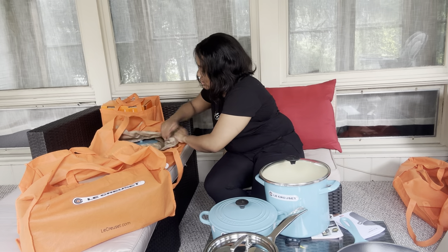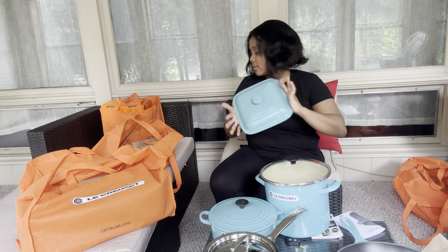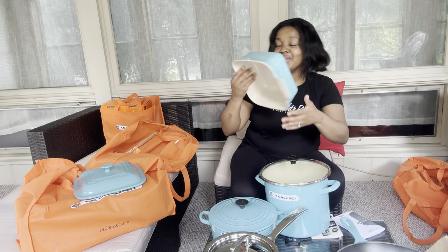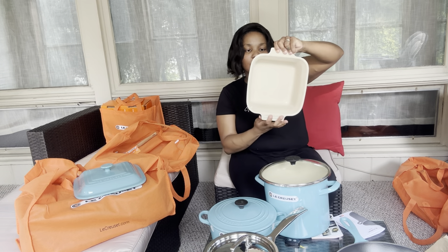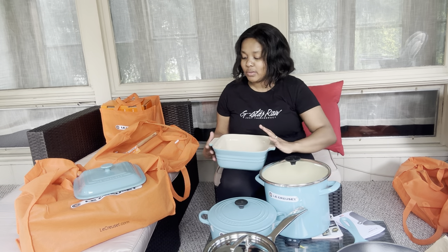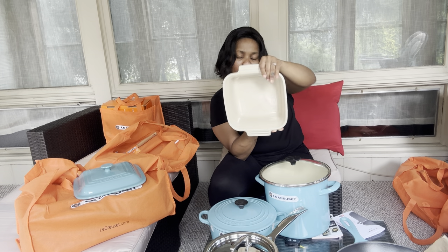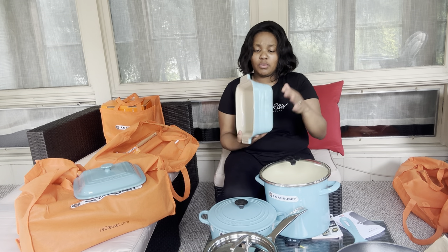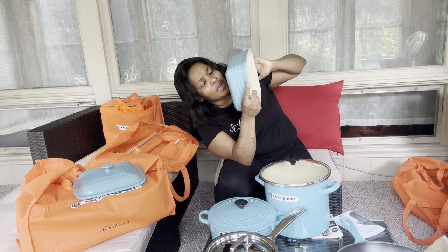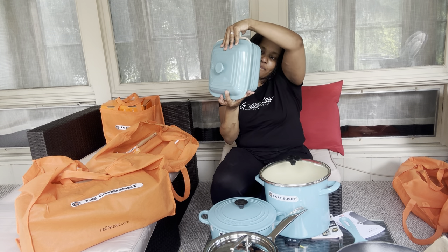Okay, so this was a baking casserole. This is good for lasagna, baked mac and cheese, or whatever. Even if you're making cottage pie this would be perfect, or even banana bread. Look at that shape - it's gonna be so nice. And by the look of this I'm sure you can feed about five to six people. This was $110 down to $99.